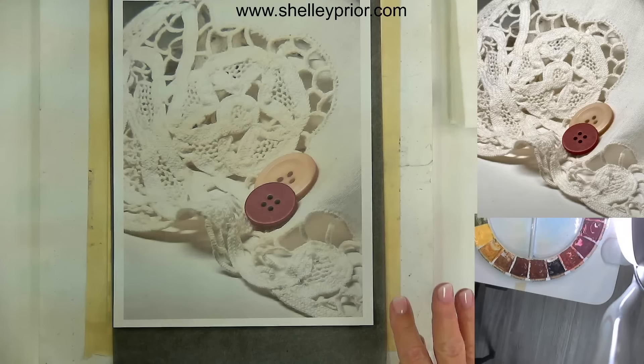Good morning everyone, we're back and this week we're doing some lace. Is this a subject that you've always feared or stayed away from because you were nervous about painting it? Today we'll tackle that, so let me just grab something and move on over to my demo.